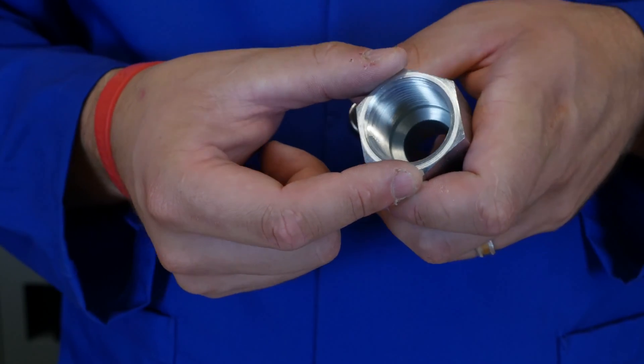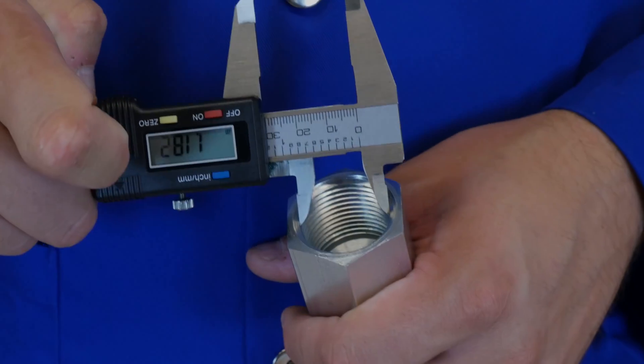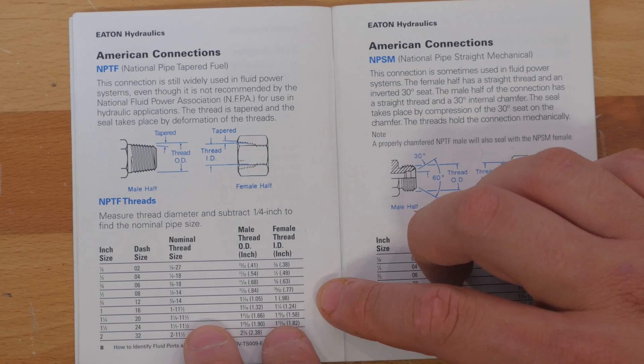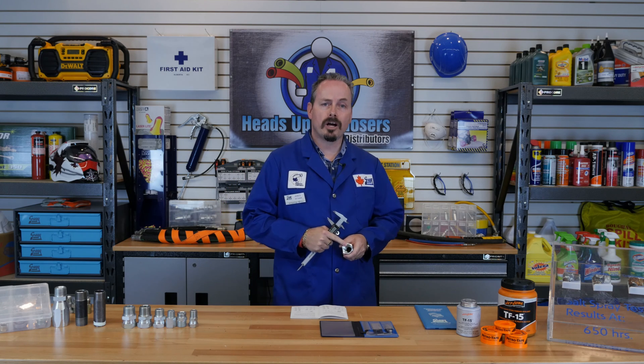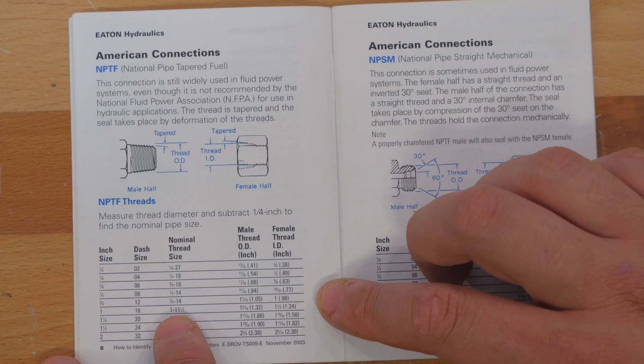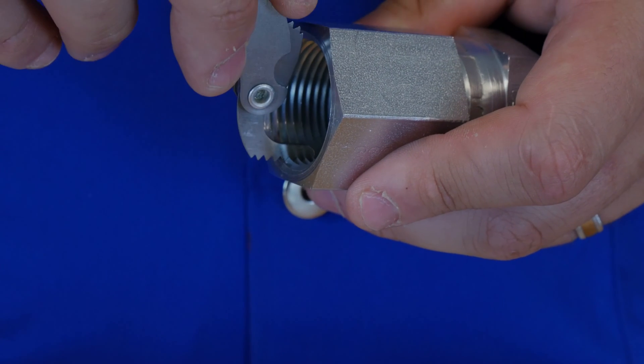A female NPTF fitting will be measured close to the same way as the male fitting, but it differs in one way: where do you take your initial measurement from? The female fitting ID or inside diameter is measured from the largest thread, which is actually located at the end of the fitting. After collecting this measurement, the steps to determine the dash size of the fitting are the same as its male counterpart. To start, you would determine the ID or inside diameter of your fitting — here we get 1 and a quarter inch. Consult your book with your measurement and subtract 1/4 inch to come close to the nominal thread size. Here we see again that for this female fitting, the nominal thread size is 1 inch dash 11 and a half. So using our thread pitch gauge, we can put the dash 11 and a half gauge next to the thread to confirm that it is in fact a dash 16 fitting.